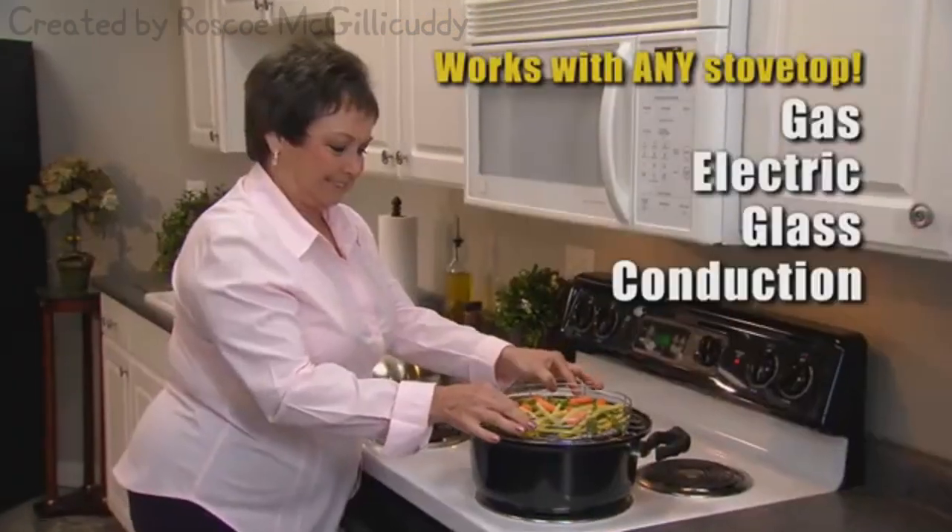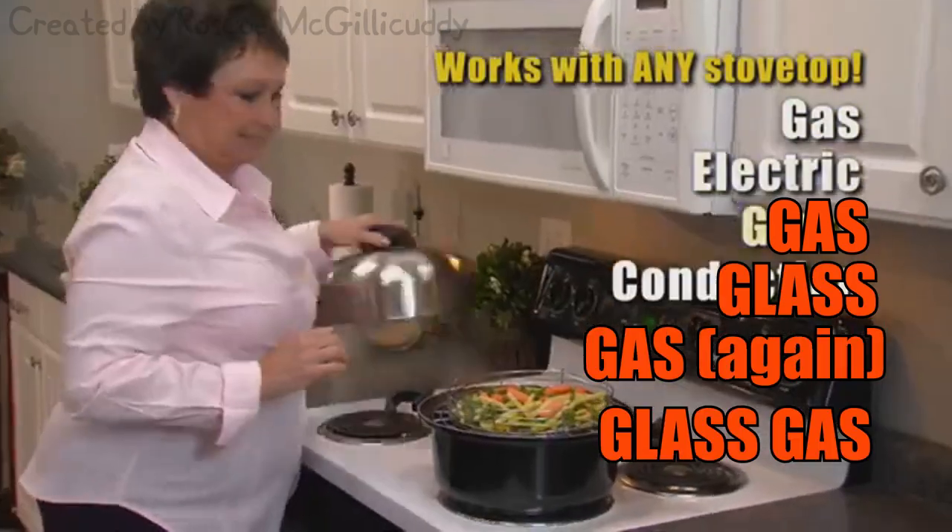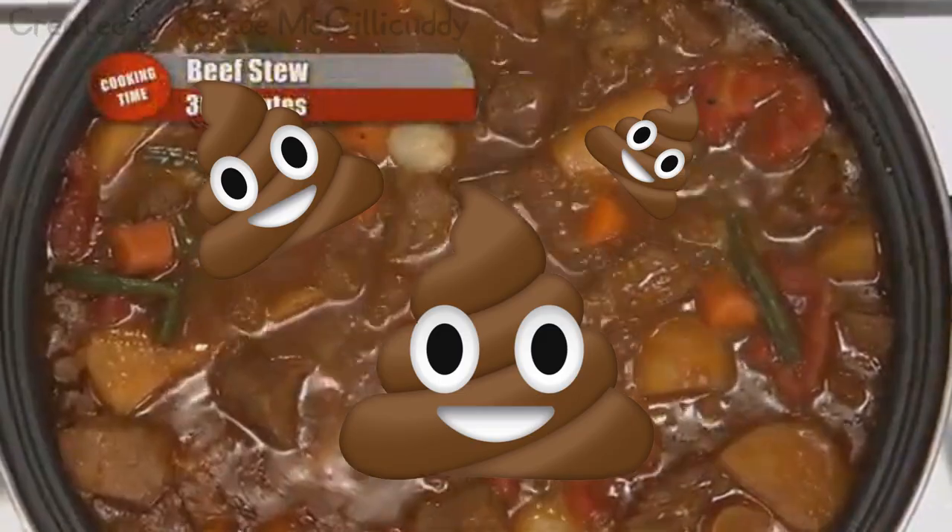I absolutely love my TerpCooker Pro. It works on any stovetop — gas, electric, gas, glass, gas, or glass gas. Now, that's what I call a hearty Terp Stew.